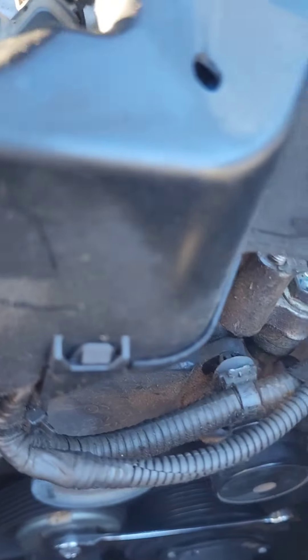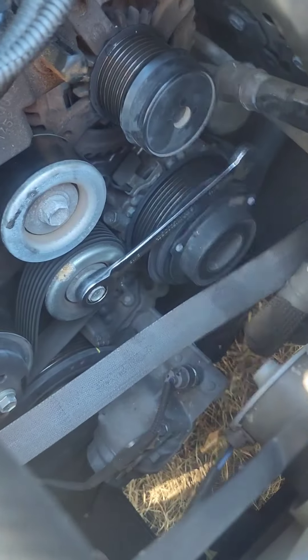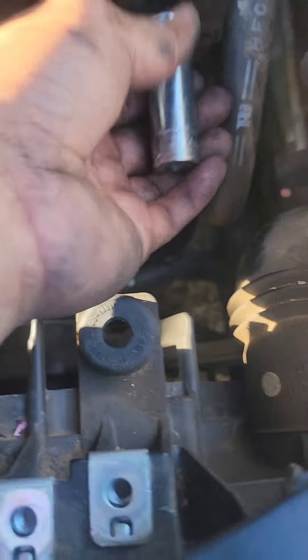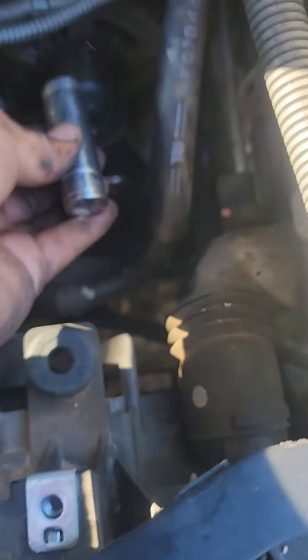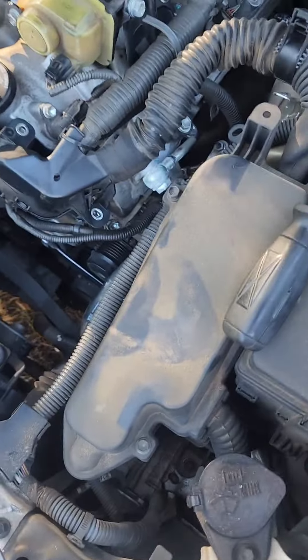Next, remove the bolt up here and there's another bolt down below — those two bolts hold the alternator in place. This is a 14 millimeter socket. It fits right on it, and same for the bottom side.